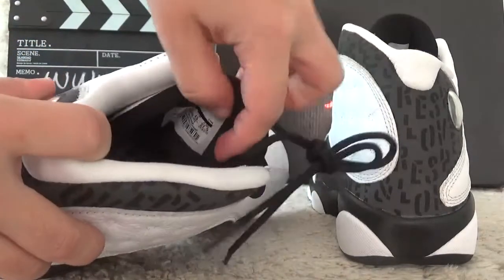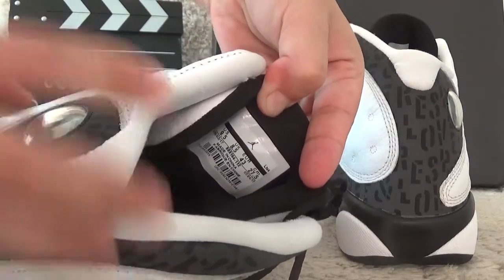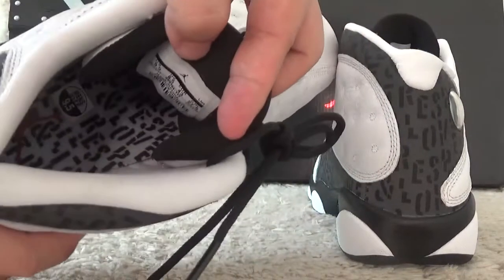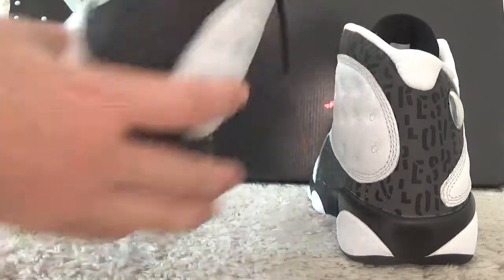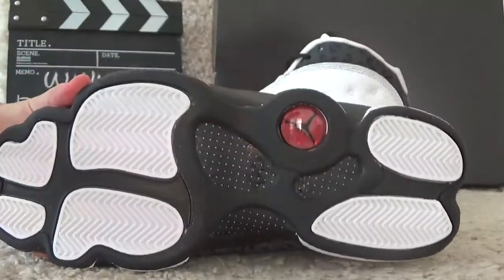Now let me check the inside. For the best side of the tongue, you will find the inside tab. Here is the inside lining. And here is the bottom of the shoe.